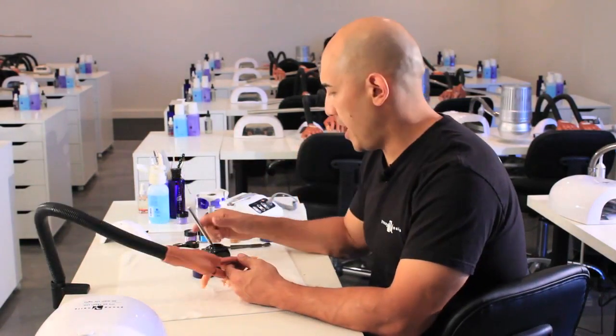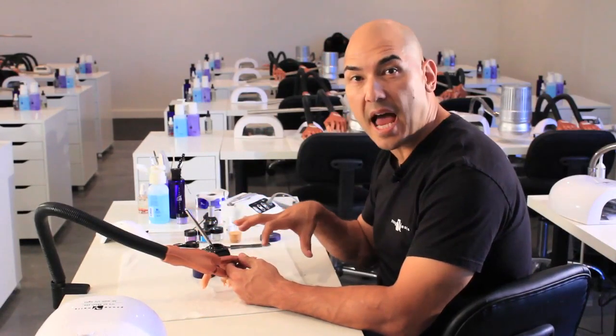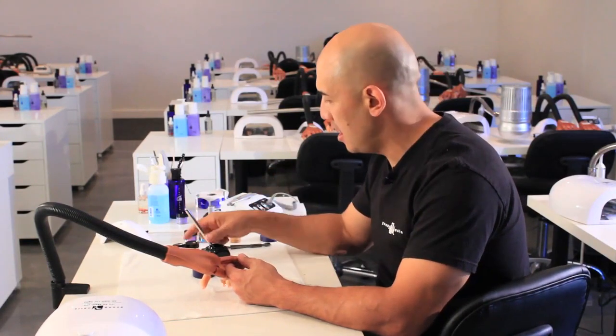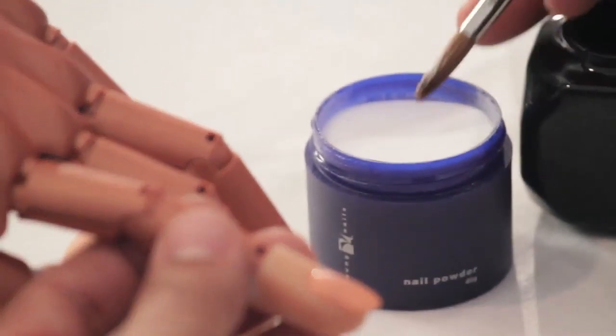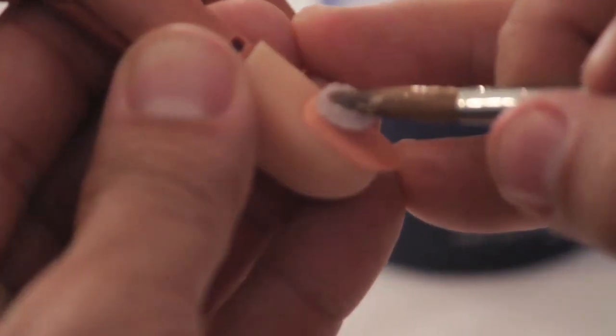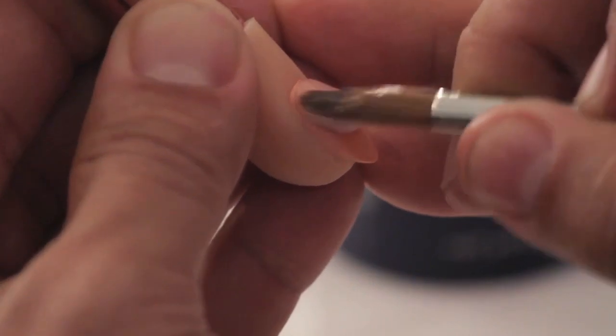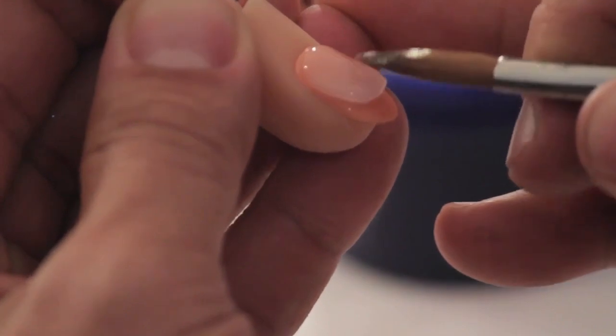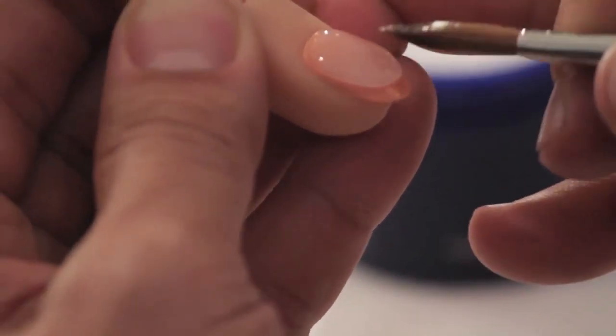When it comes to reverse application, the key is loading up your brush with the right amount of liquid so that you can pick up a pearl and set it down once — not twice, once. We want to load up our brush and get a nice pearl that we can set at the cuticle area. We're going to work the cuticle area flush to the natural nail and bring the product down towards the smile line.